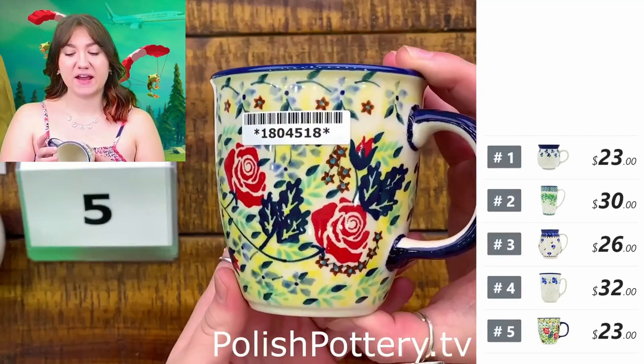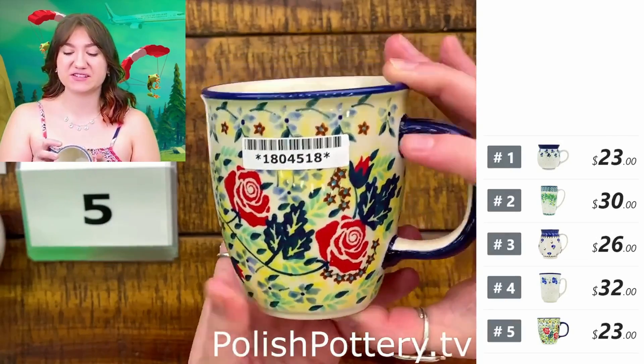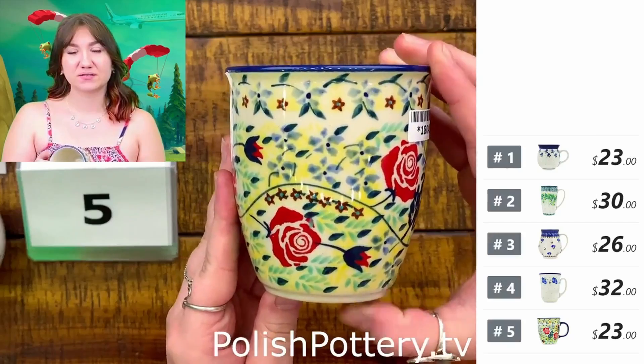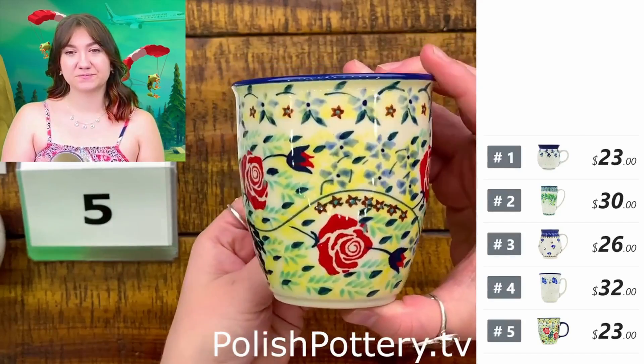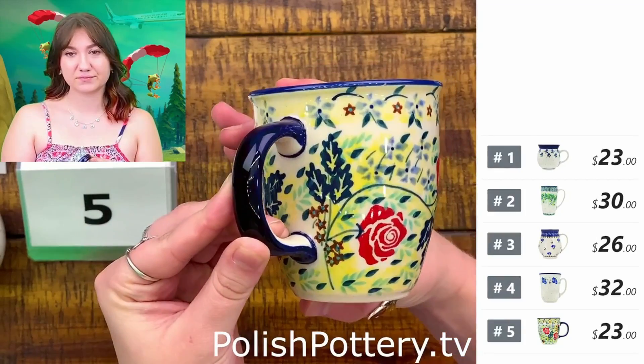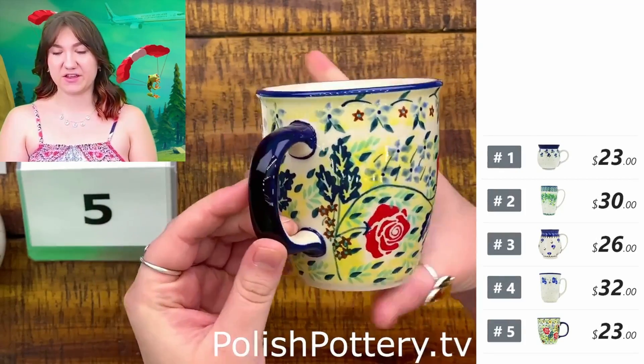I like how vivid these reds are, and the roses and those little buds that are coming up. Very, very cute.